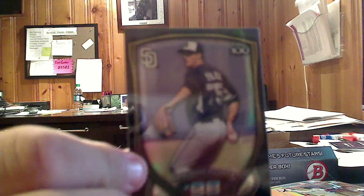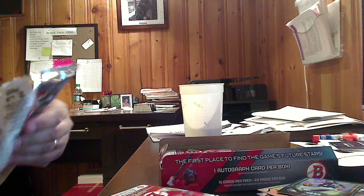Here we go — the top 100 of Matt Whistler, San Diego Padres, he's number 98. It would be cool to pull one of the top 10 or top 5 or something — that would be pretty neat. But we will just keep going and see what we get.